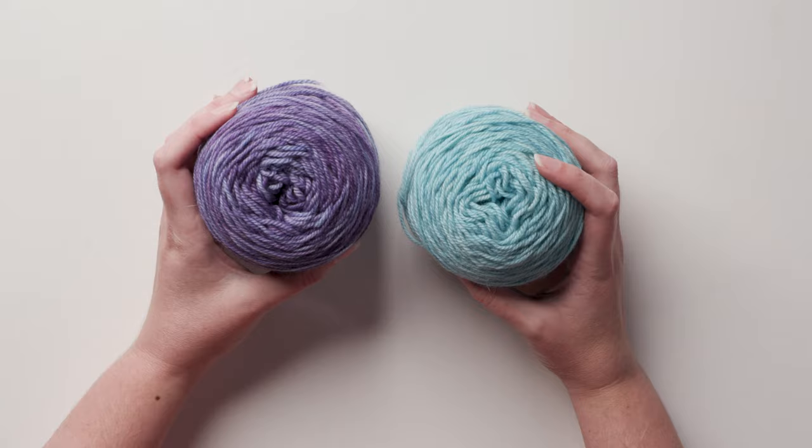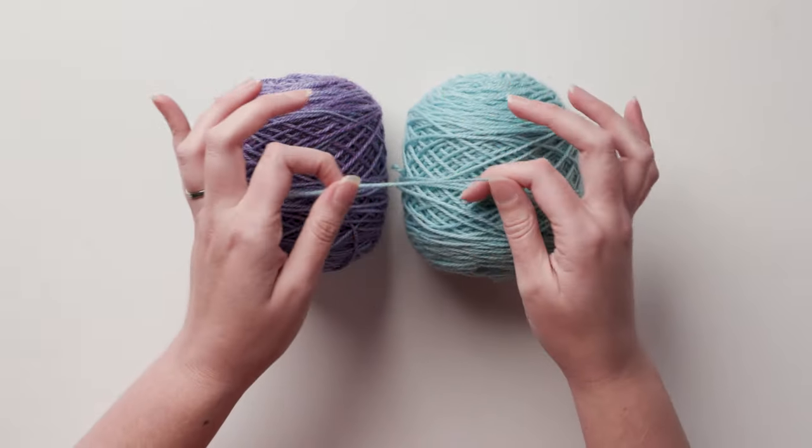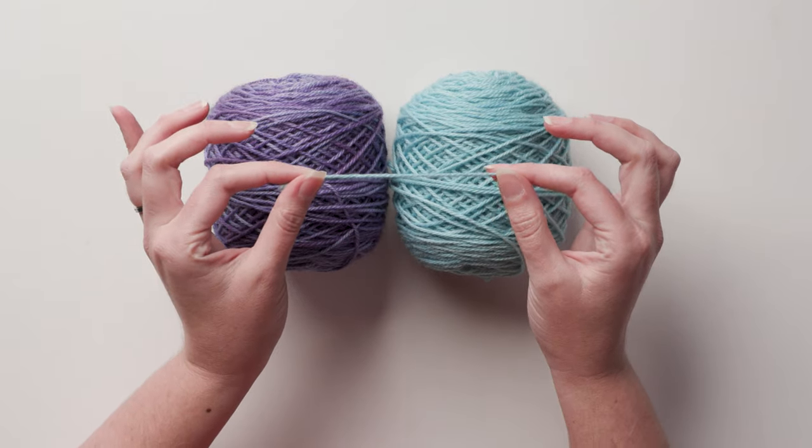This method relies on felting, so it only works with yarns that will felt, like traditional wool and alpaca. Superwash wool, synthetics, and plant fibers won't work.